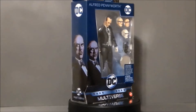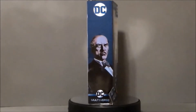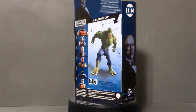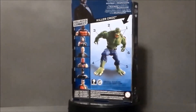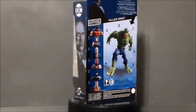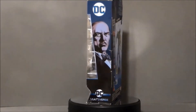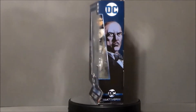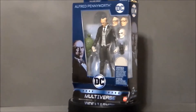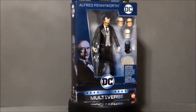I found this at my local Walmart here in Greenwood, Indiana on the south side of Indianapolis. I was surprised to see it — they had the entire wave of this Collect and Connect series for the Killer Croc. To be honest, this is the only one I was really interested in. The only other figure was the Red Robin figure, which looks pretty cool, but I had to get this guy because it's either the coolest figure, the dumbest figure, or both. I mean, it's a butler action figure — but it's got a lot.